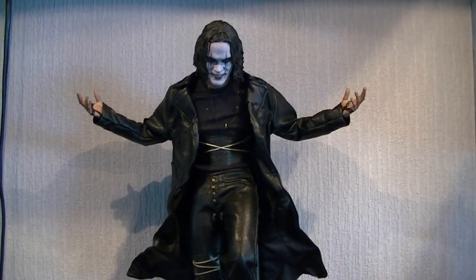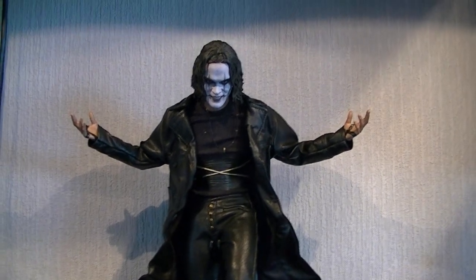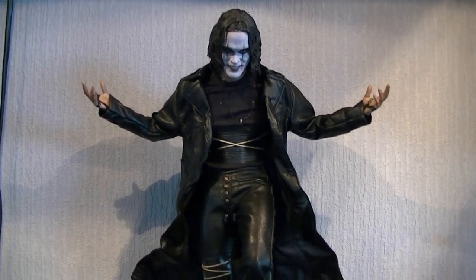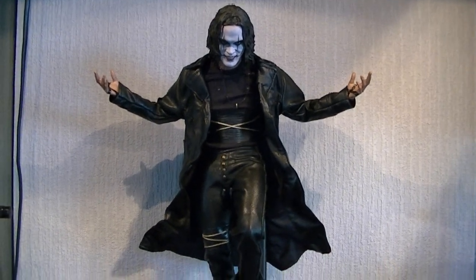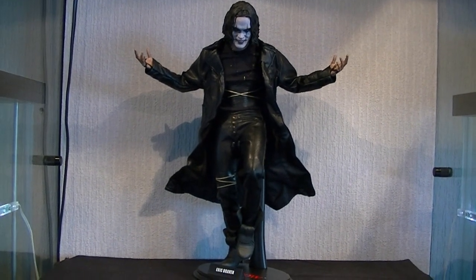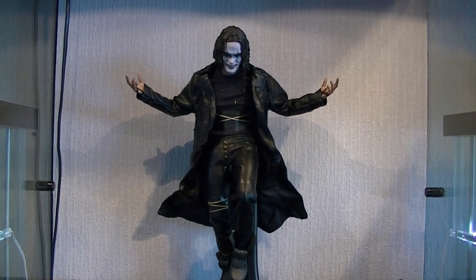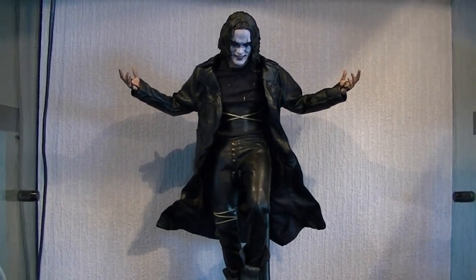I probably wouldn't have lost any sleep if I'd never seen the figure, but now that I have seen it I'm very, very impressed on a lot of different categories. Because it's not a massive influence on me, I'm only giving the source material two out of five. Rolling on to Dean's first clip — he's going to score up the packaging.